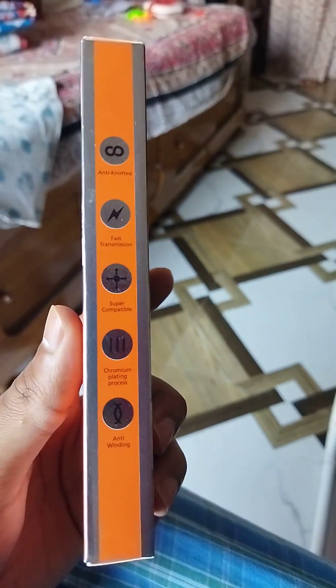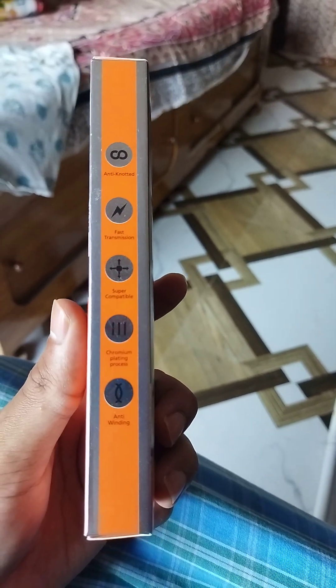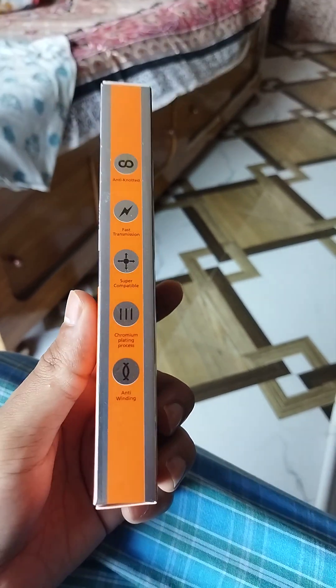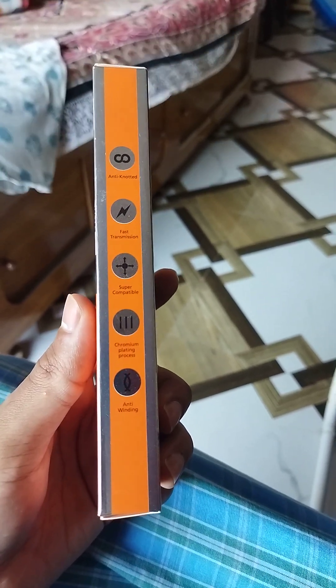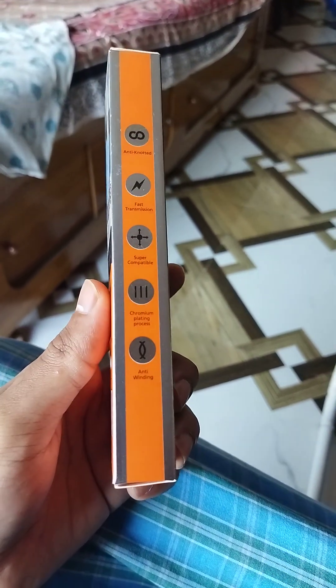Here are the features: Anti-Knotted, Fast Transmission, Super Compatible. All iPhones are supported. There is a Chromium Plating Process — the wire is chromium plated. There is also Anti-Winding.